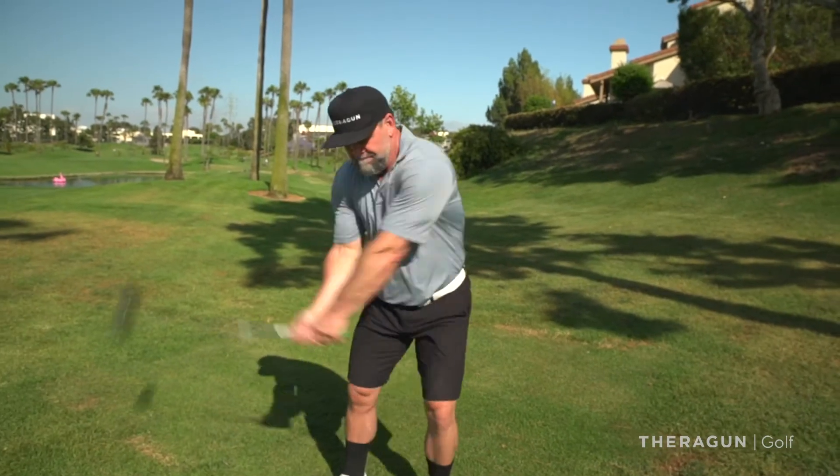Hey everybody, Dr. Jason here. I'm on the golf course — let's talk about back pain. Think about what you do when you're driving to a course: you're sitting down, you get to the course, and now suddenly you have to do these large dynamic movements. Then you get back in your cart, and by the third or fourth hole you're walking around like you've got something in your back pocket that weighs a thousand pounds. That's your low back pain.